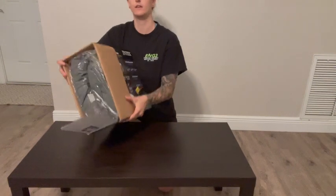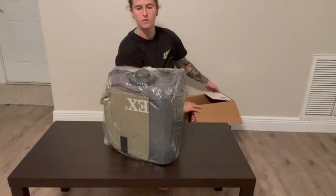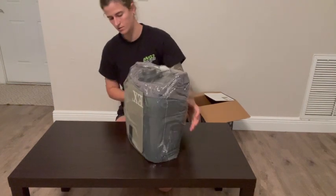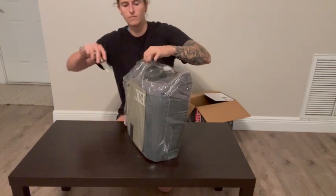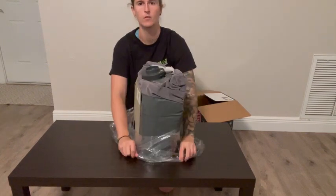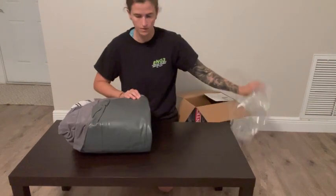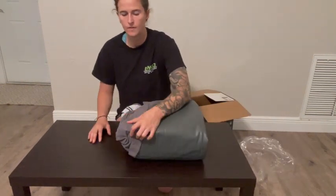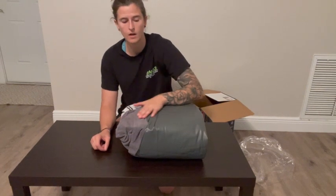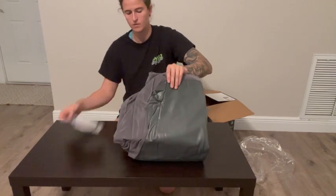Packaged nicely. Let me get this thing out — so it comes just like this in the box. First impression feeling it: the top where you actually sleep on and put your sheets is super soft. This is a nice plastic, feels pretty thick. Directions included.